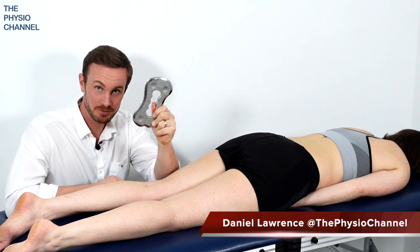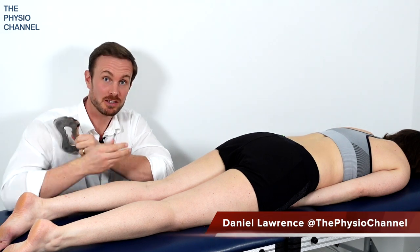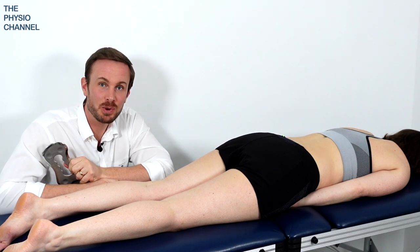Hello and welcome to the Physio channel. In this video we're going to be using a tool — this is the Rockblade — to deliver an instrument assisted soft tissue mobilization to the hamstring. Come and have a look and see how we deliver the treatment.